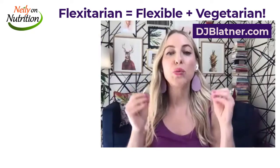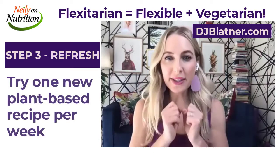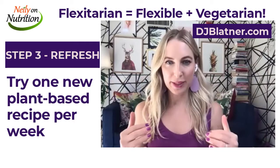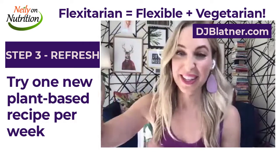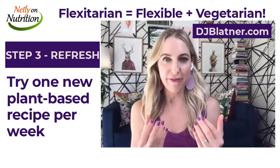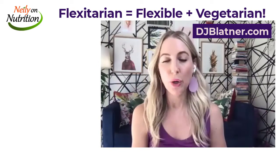The third idea is to refresh your recipes. If there's one thing I'd say to do to become more flexitarian, it's this: once a week, try a new vegetarian plant-based recipe. At the end of the year, you will have over 50 new recipes — some of which you won't like and will push aside, and some of which you're going to love and they'll become your favorites. Once a week is really all we're talking about to become more plant-based. That's the take-home message about becoming a flexitarian.